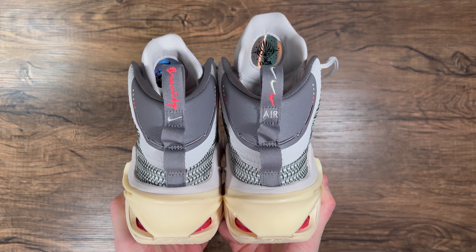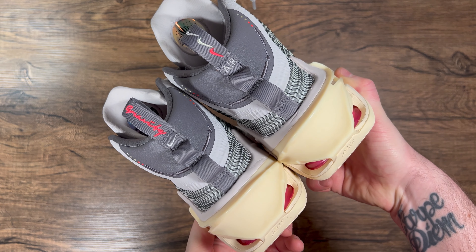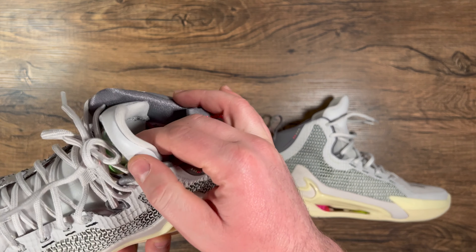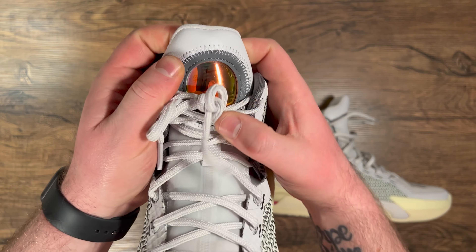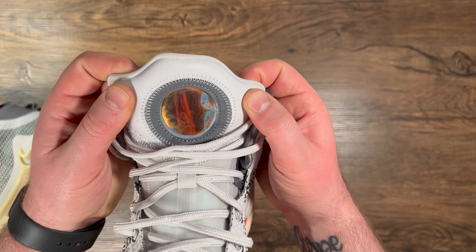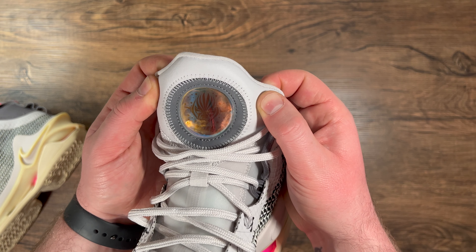A quick look at the heel tabs: one says 'gravity' with one check, the other has three checks and 'Air.' One tongue says 'gravity' with a Nike check — it's kind of iridescent and hard to see. The right shoe has an emblem with a Nike check that says 'Nike' underneath.